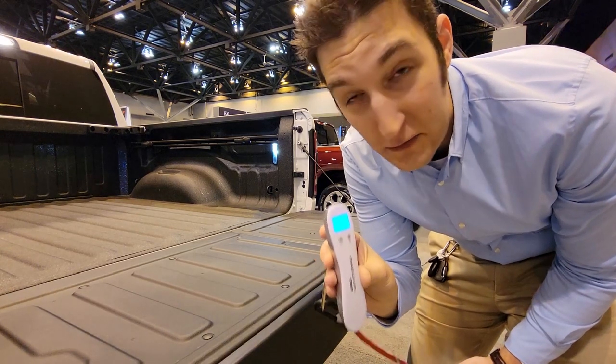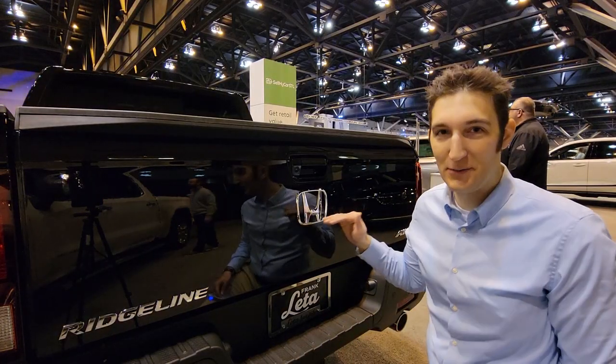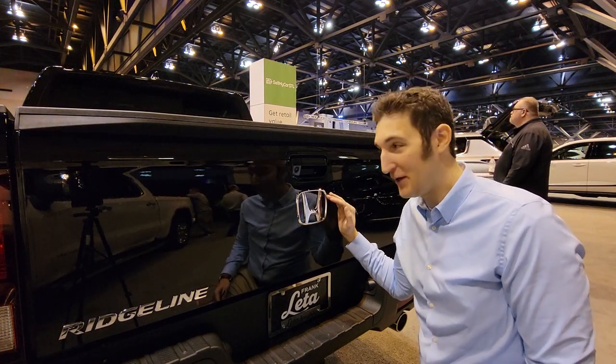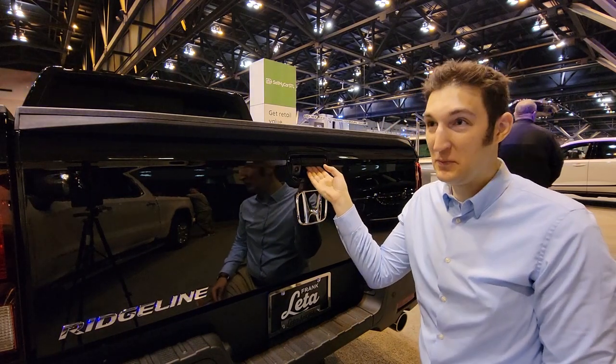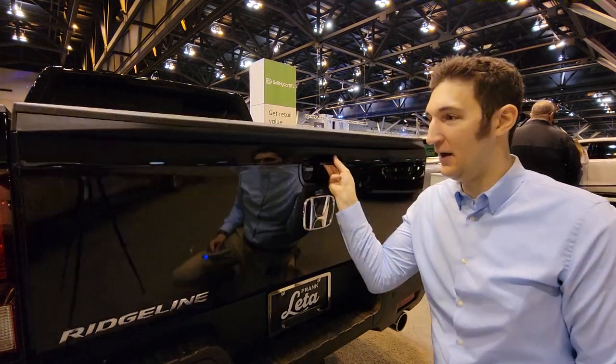So last year in my Honda Ridgeline video, I got a ton of comments and a ton of flack about my opinion on the tailgate. So this year I'm going to test it. I do believe it is one of the heaviest tailgates out there, and here's how I'm going to try to prove it.